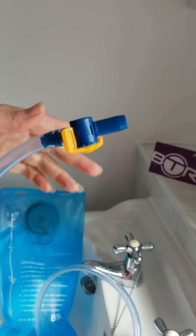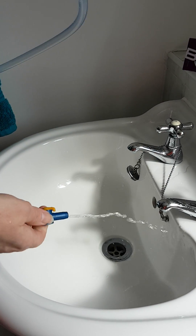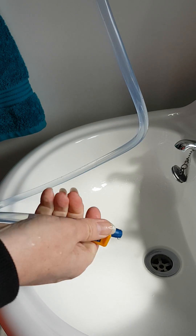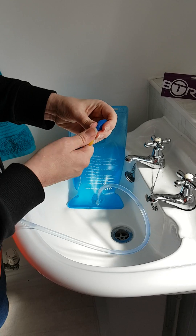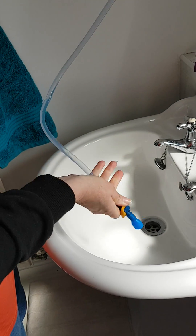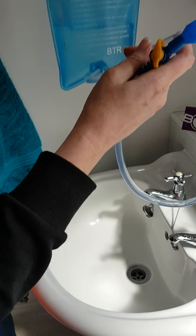If you don't want to use the bite valve for whatever reason, it does come off — it's quite tricky. What you'll find then is that with the valve on, the water will possibly just come out, so you'll have to keep flicking it on and off to stop it. If you put the bite valve back on and turn it to on, you can see it stops the water coming out.